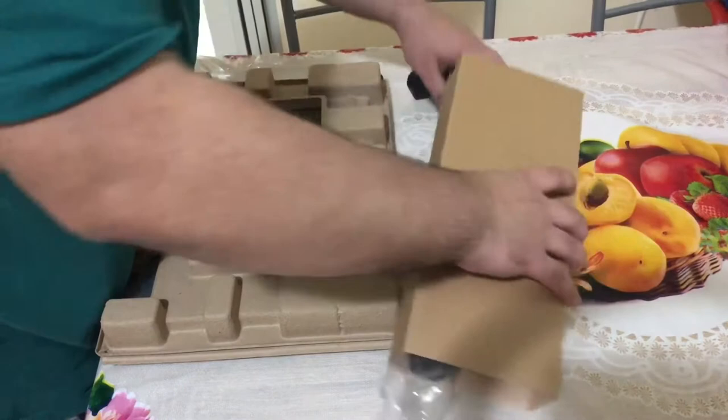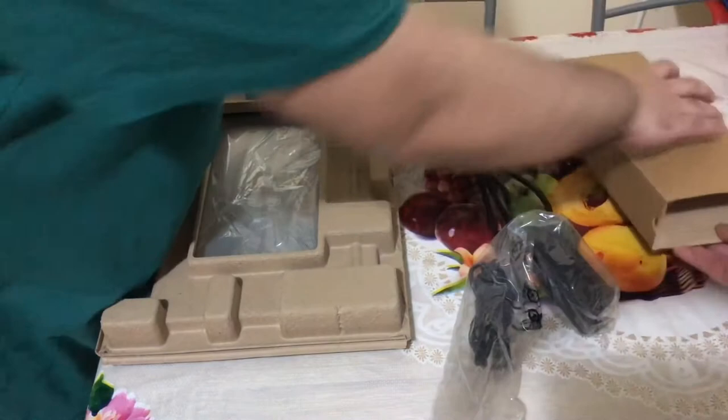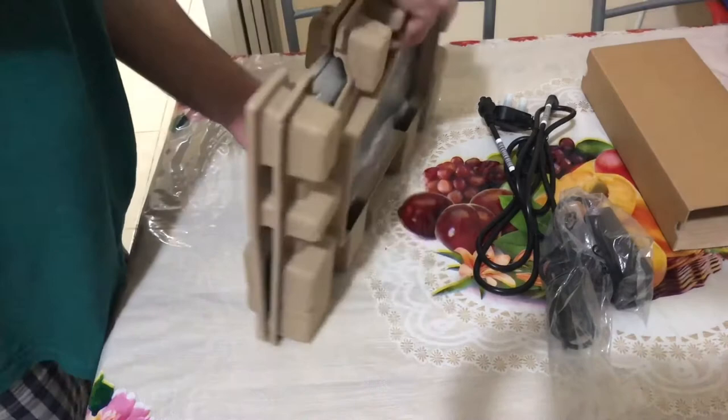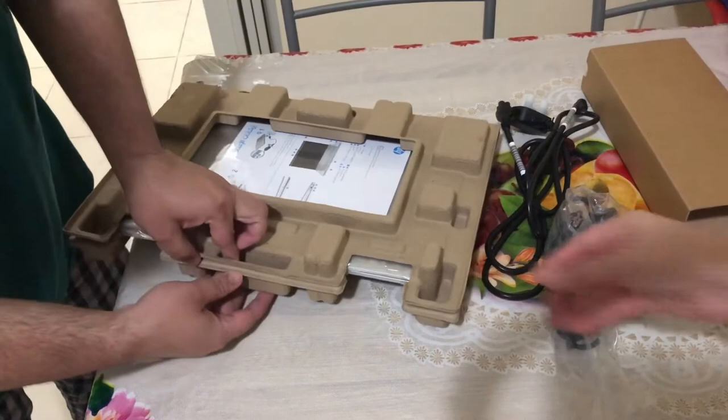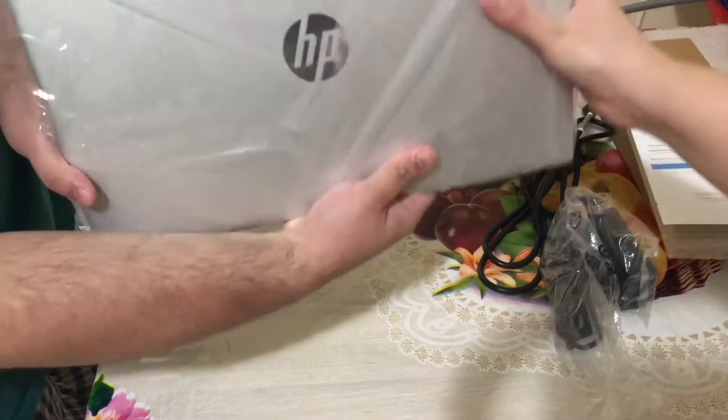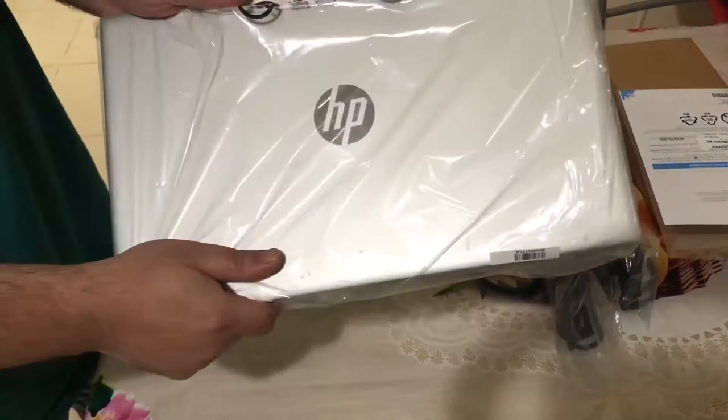This is my first time showing you — this is the battery and charger. We are opening it now. This is the front end. The packing is finished. This is the documentation booklet. It is a very good silver color.